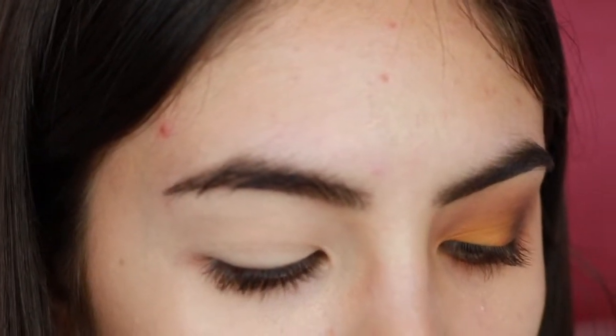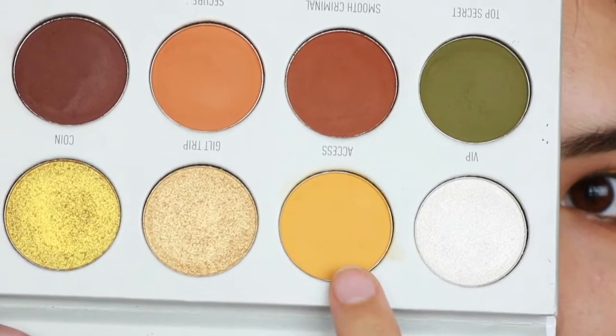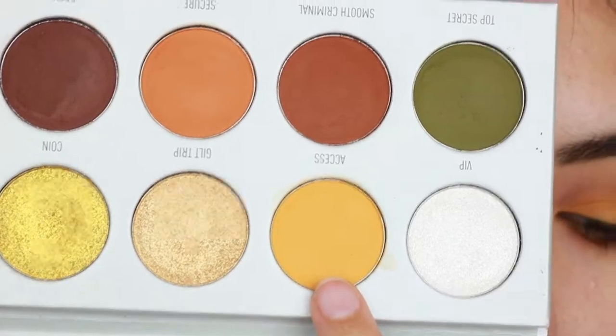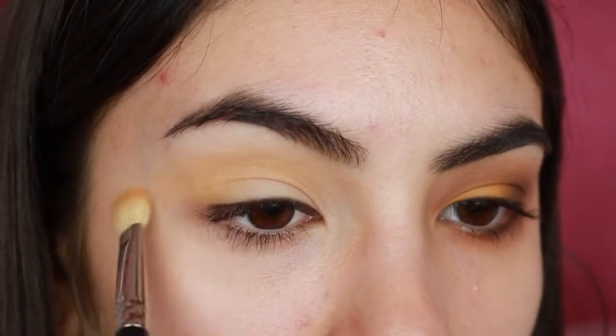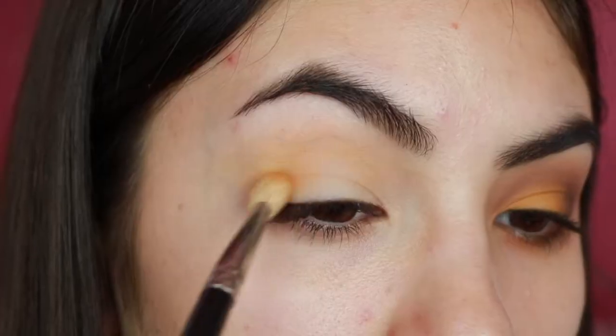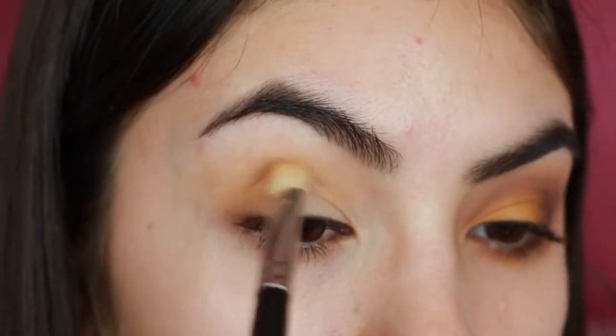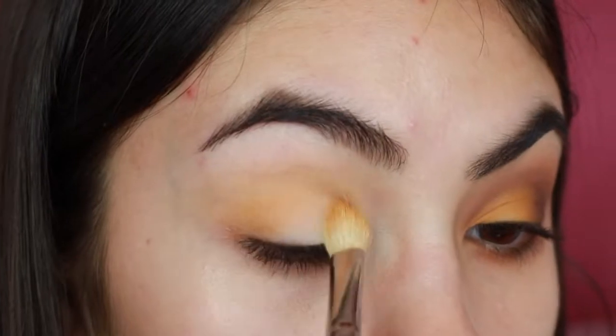I'm trying something new on my channel where I only work from one of my eyes. I'm going to start off with my eyes already primed and I'm going to go in with Axis and use it as my transition color. Then I'm moving on to Agent and I'm applying it below Axis, but still a little bit above the crease so that both of them mix and make the perfect transition color.